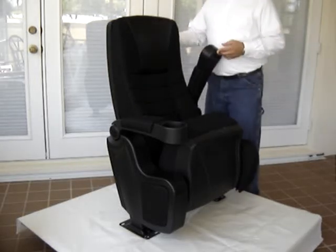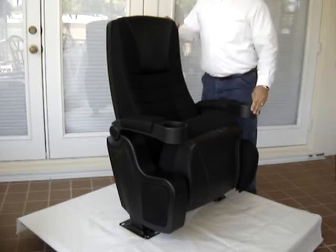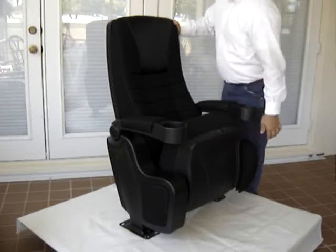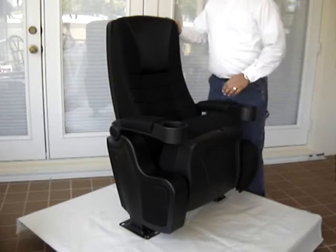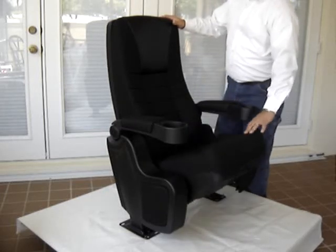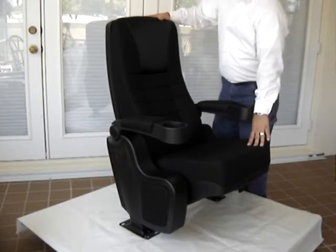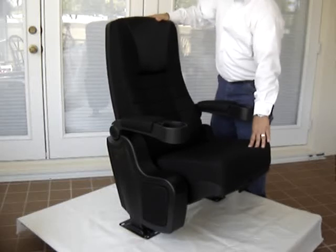It has lift-up cup holder armrests, which are padded and upholstered. It has an end panel that also has upholstery on it. This chair has a silent gravity lift seat, and it is a true rocker, which means both the back and the seat rock together.